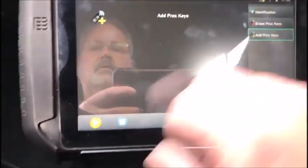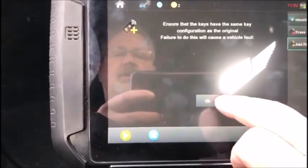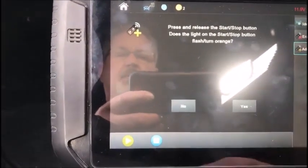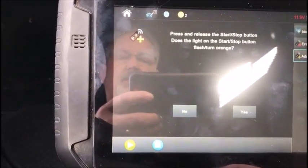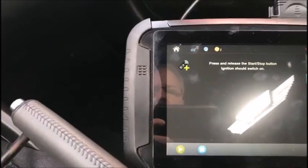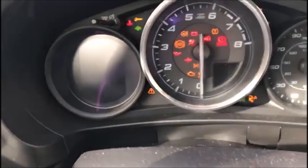Make sure that the keys are the same original configuration. To do so, we'll leave a vehicle fault. Press and release the start/stop button. Does the light turn orange? Yes it does. Press and release the start/stop button — ignition should be on — and we got a lit up dash.